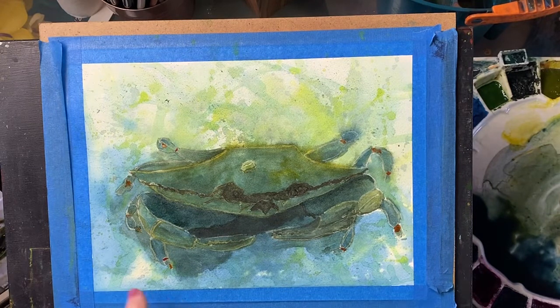And there you have it. I added the little pops of orange and it is done.